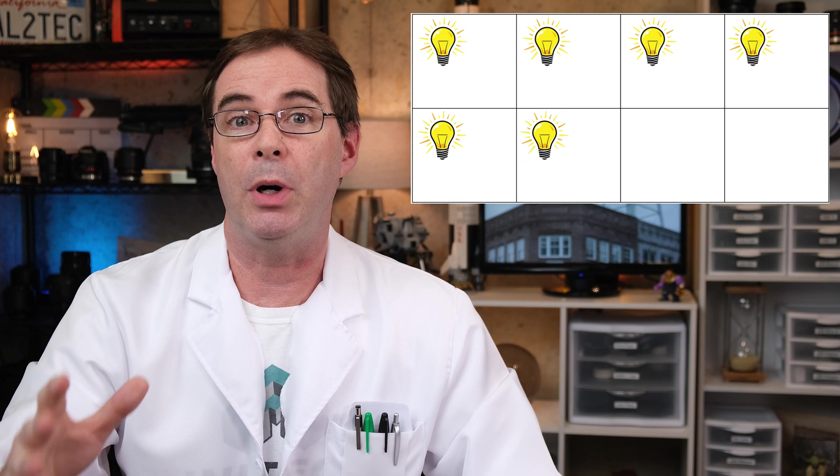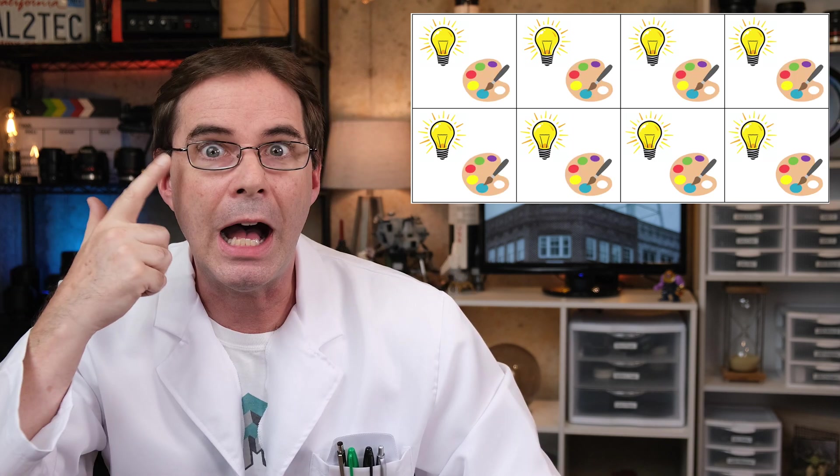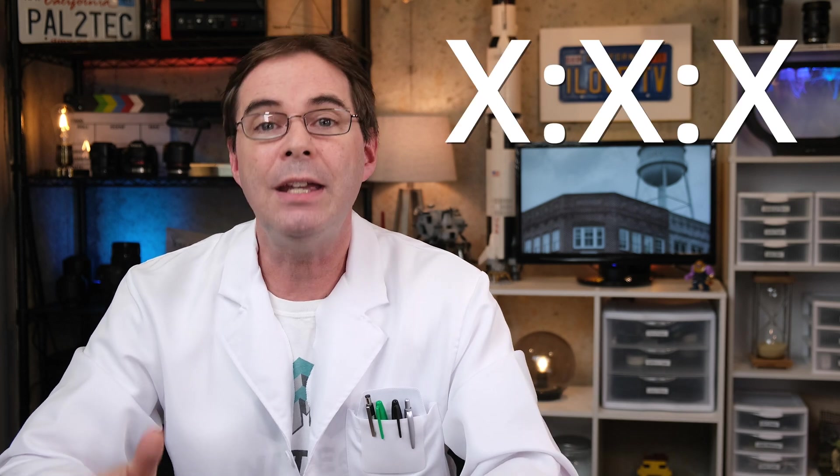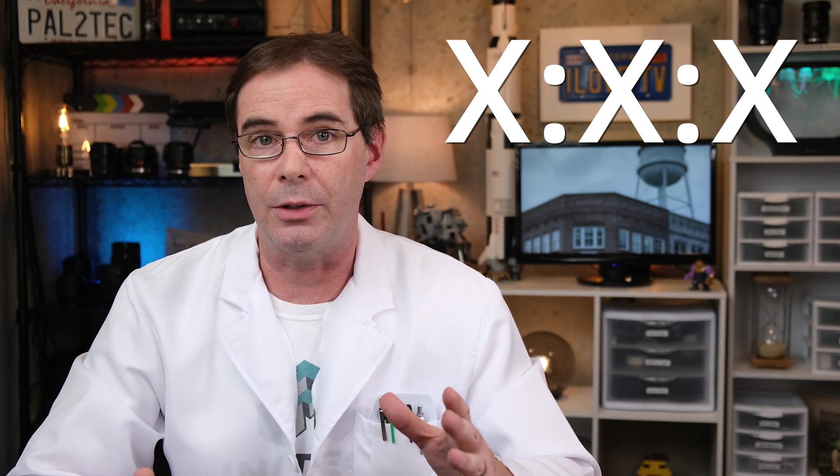Each pixel in your image contains both luma values and color values. Because your eyes are much more sensitive to luma, luma values are never thrown away. However, changes in color — those can be fudged with a little bit. And Fuji and other camera manufacturers use a three-digit indicator to tell you how much they are reducing the individual colors.